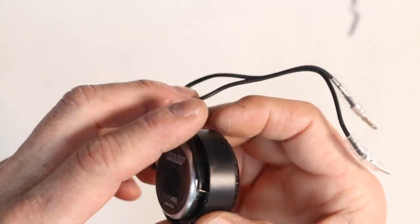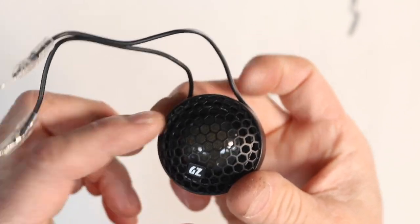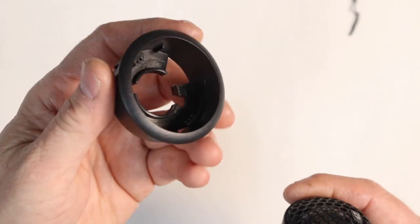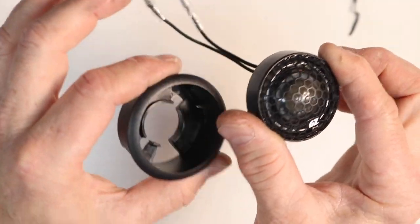If you're wondering if the tweeter can get any smaller than this — the answer is no. This is the actual size of the tweeter; this is as small as this will get. Keep that in mind when you're thinking of mounting locations. This is a cup that you can mold into whatever you'd like — this is all you have for mounting.